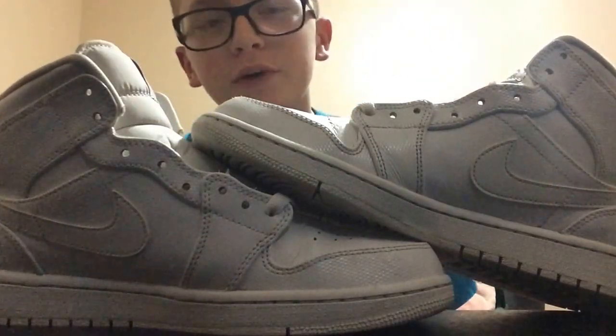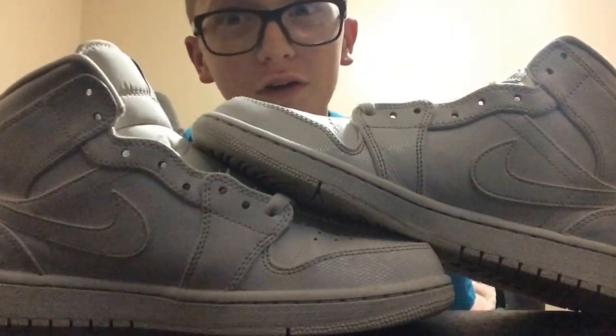Yo, what's going on everybody? It's your boy from Kicks for Us, Beck, and today we got some Jordan 1s.